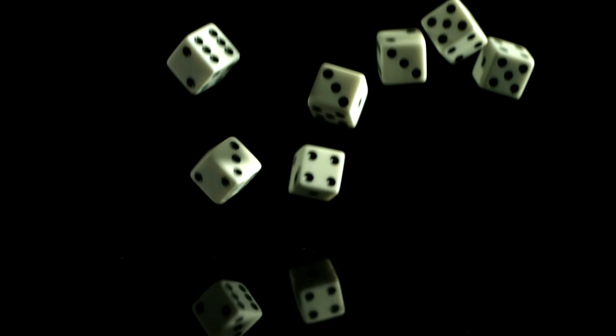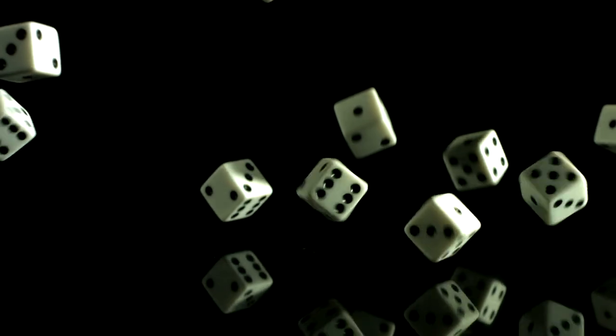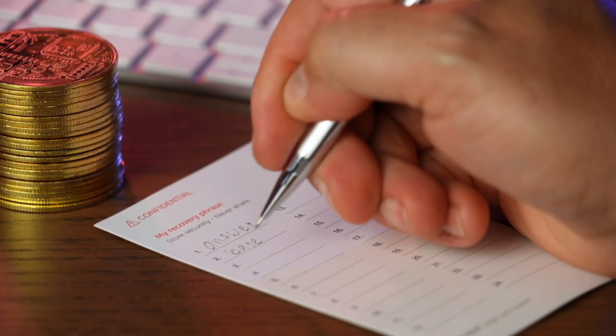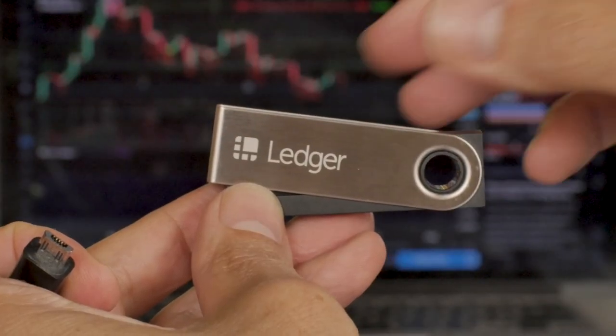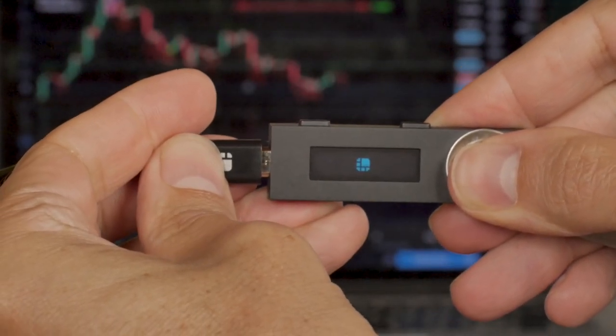Your crypto is also not safe if you rolled your own private key using dice and didn't provide enough entropy. This can be an issue on devices like Cold Card that allow you to roll your own seed phrase using up to 100 dice. If you want to learn more about entropy and its role in creating your seed phrase, I made a video linked in the cards. Finally, it's critical that you never put the seed phrase generated by your hardware wallet online — don't take a picture of it and don't type it into an internet-connected device. The whole point of a hardware wallet is to keep your seed phrase and private keys offline, so keep them that way.